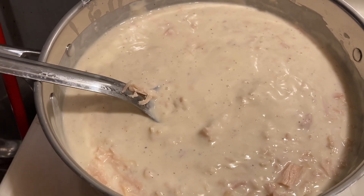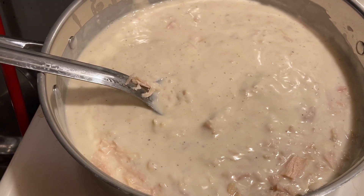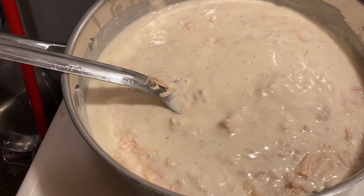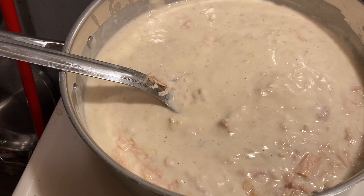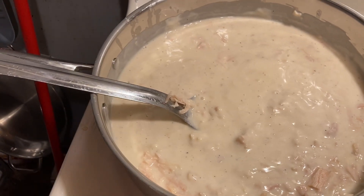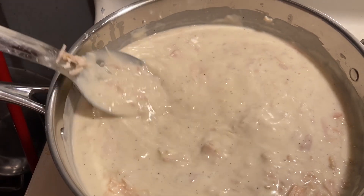We didn't call Domino's, we didn't use an app for food. I just grabbed two of the alfredo sauce jars off my pantry shelf downstairs, brought them up here, and added two cans of chicken to that as well. And y'all, that's how easy that is.